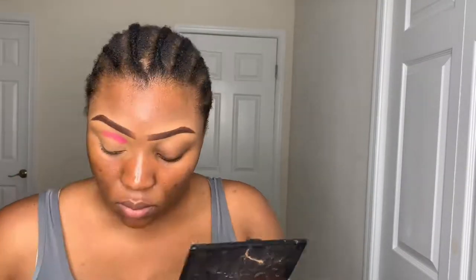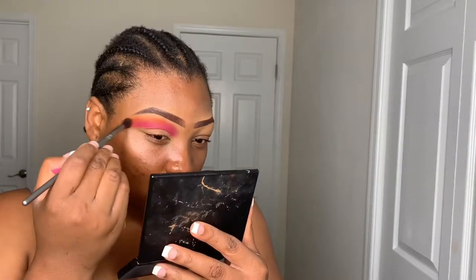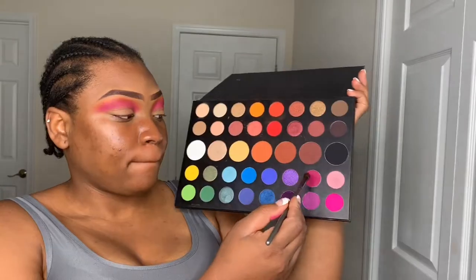I'm going in with this pink shade and putting that in my crease. I'm starting with this pink because it's a little bit light — I want a gradient, so I'll put that all over my crease and then blend that out with the orange shade just to lighten it, giving me a lighter pink to darker pink effect. Then I'm going in with a darker pink on the lower part of my eyes into the crease to darken it a bit more because I'm going to cut my crease.